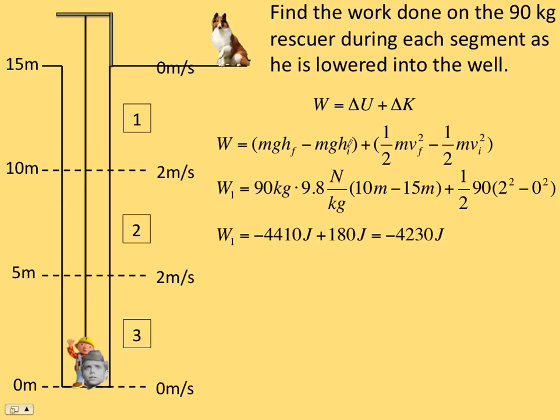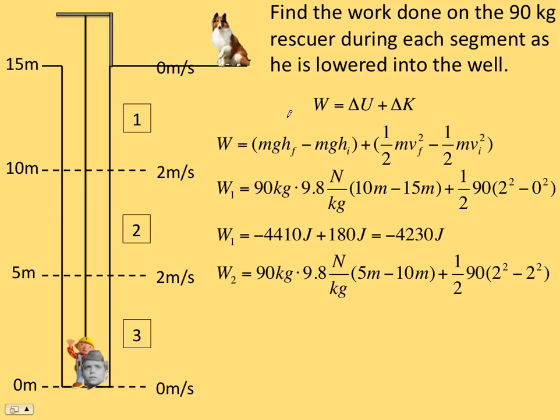Once we've done this, the other intervals are a little easier because we've already done some of the work. For example, since we're going down another five meters, the change in potential is going to be negative 4,410 — everything's the same, same change in height of negative five meters. The kinetic is different though; there's no change in kinetic. If he started at two and ended up at two, the change was zero. So that comes out to negative 4,410 plus zero.